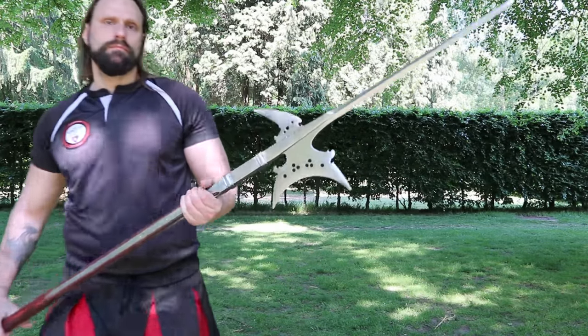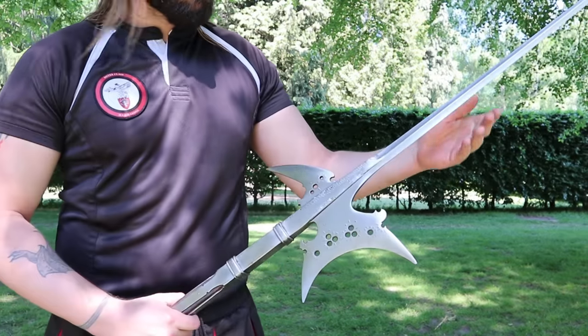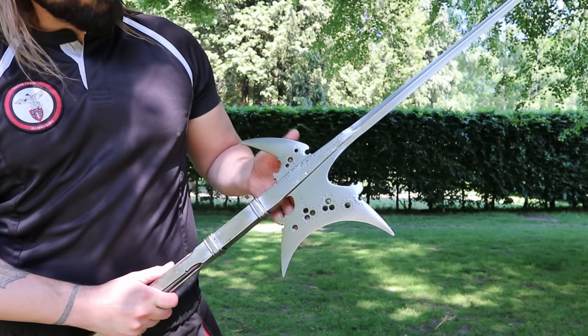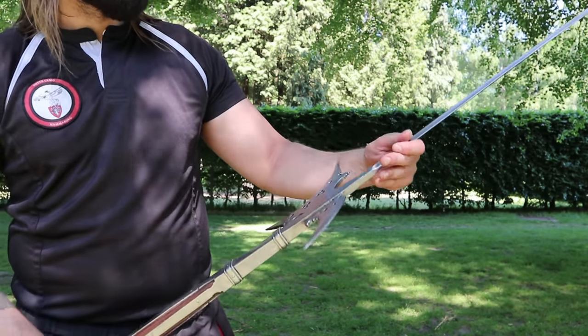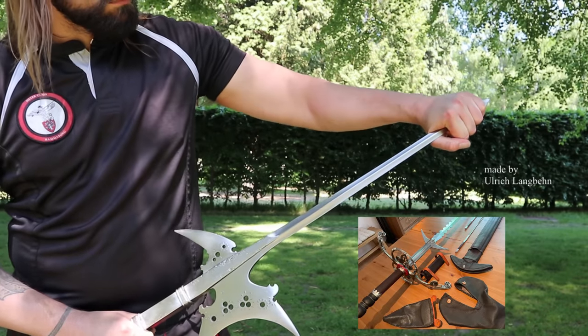Hello everybody! In this video I would like to present you a special piece of art. This beautiful halberd was created by Ulrich Langbehn, by the way the same who made my battle sword and my mangle.